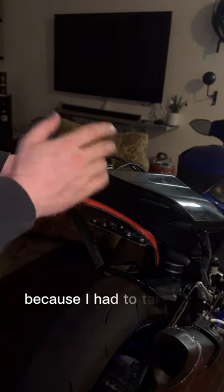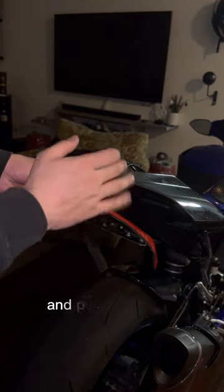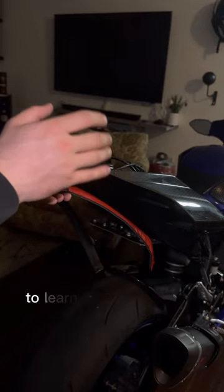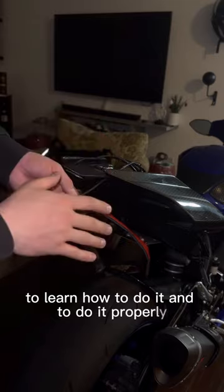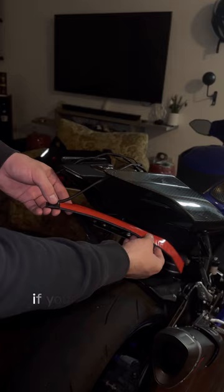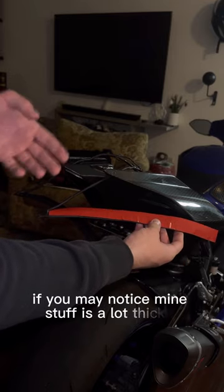If you look here, my adhesive is facing upwards. You'll notice mine is a bit different because I had to take off the other one and put on my own to make this video so you learn how to do it properly — there are actually some steps to doing this correctly. You may notice my adhesive is a lot thicker, but that's just because of that.